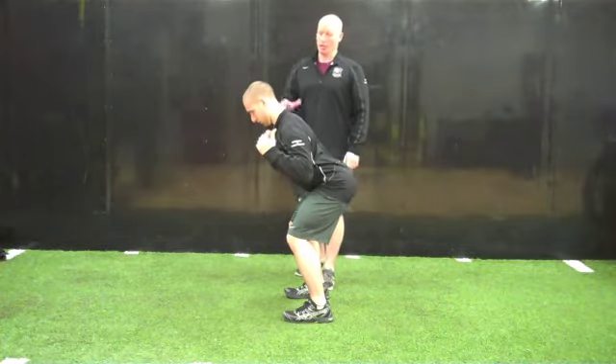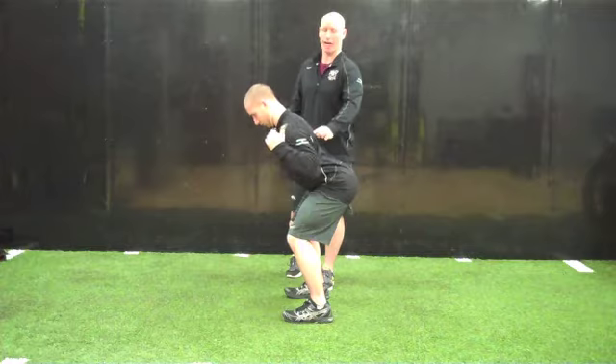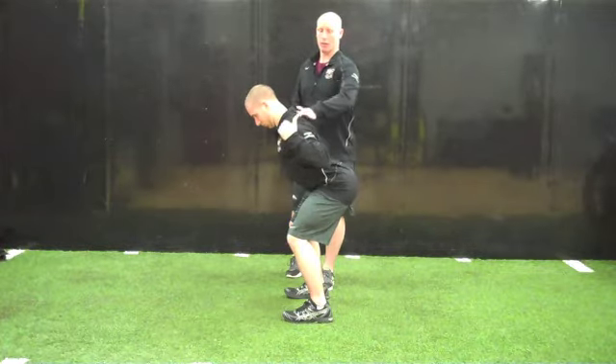Next, they're going to do a W. Thumbs are pointing up towards the sky or back behind them slightly, shoulder blades are down and back, and then they're going to retract — all the while keeping the shoulders away from the ears.